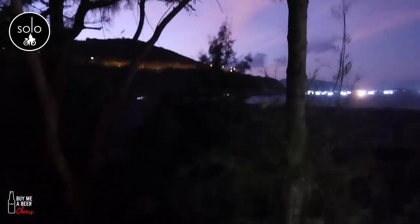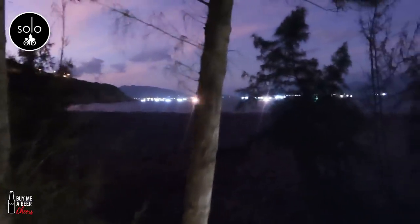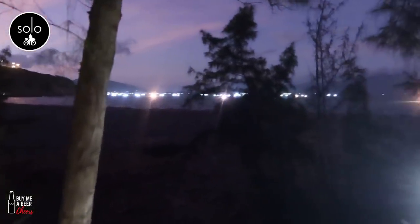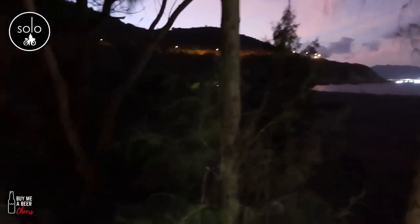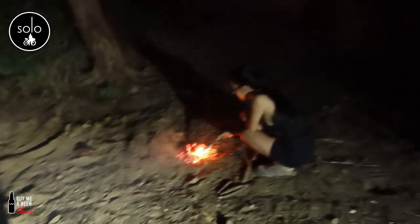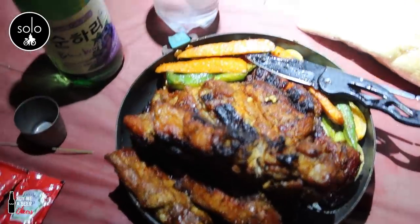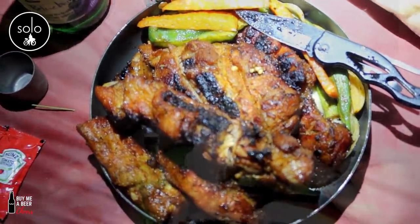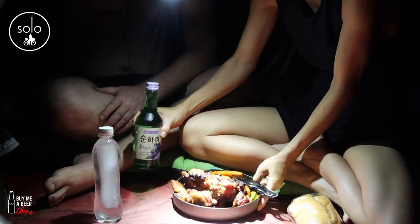The fishermen are just starting to get ready — they've got the generator going and all their lights going out there. I'm actually surprised by this Canon camera — it's picking it up really well.